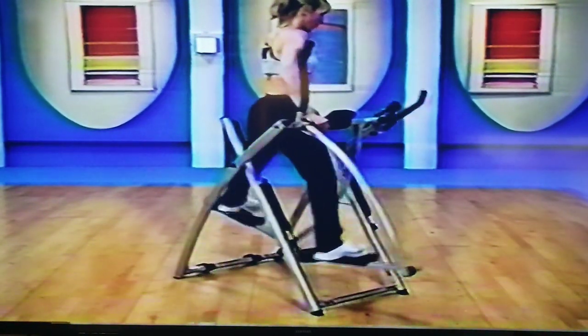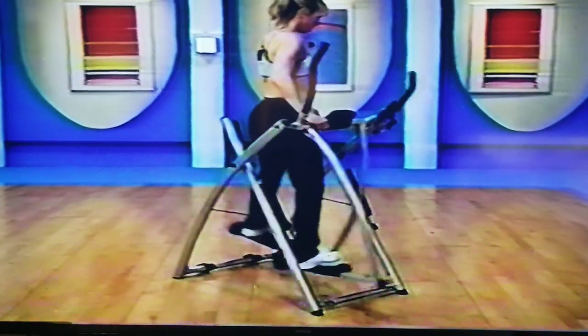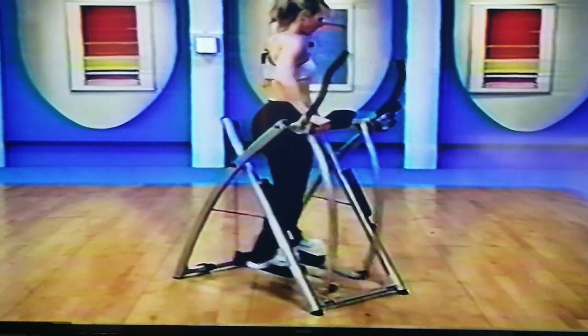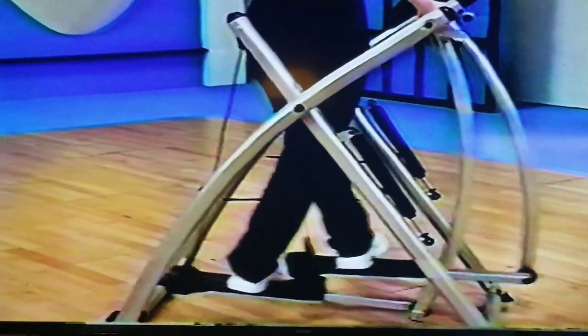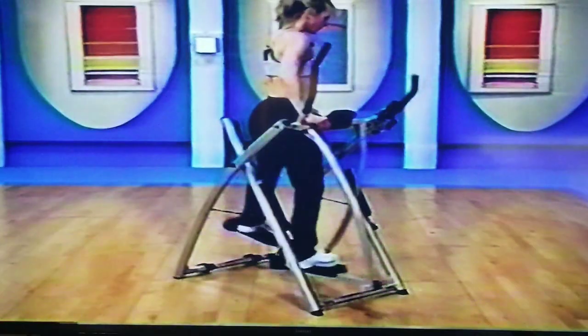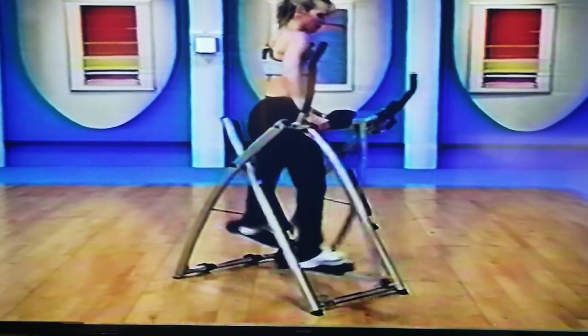They push out as far as you can, then they come back in. 16 to go, 15, good, 14, 13. Come down slow — if you're getting there before me, you need to slow down that descent. That's a hard thing to do, working eccentrically through the muscles.